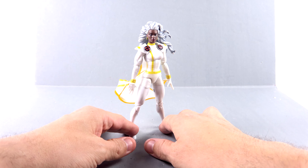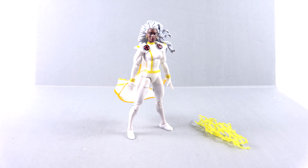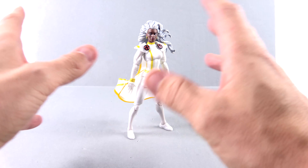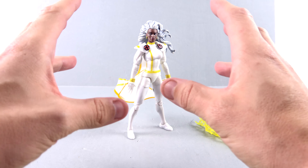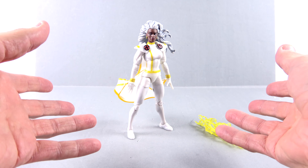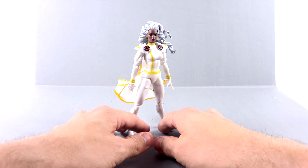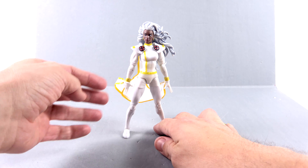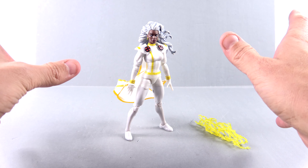I'm absolutely in love with this look. Storm, much like all the X-Men throughout history, has really altered her look through the different decades. In the early 80s she had that whole punk look. Before that she wore a black costume. Through the 90s, primarily, she had this costume. And this is the costume that I was really kind of introduced to her as and absolutely fell in love with.